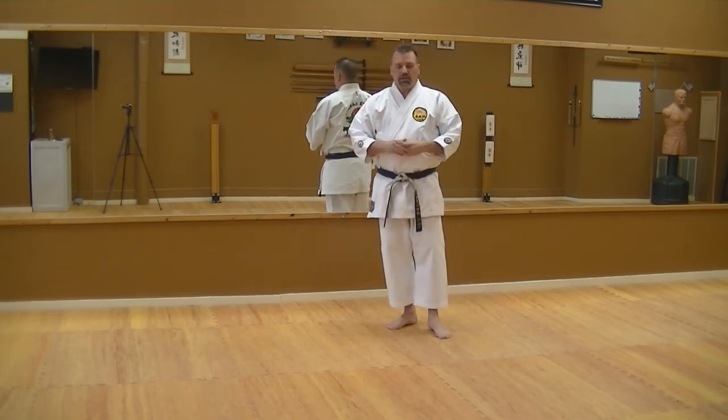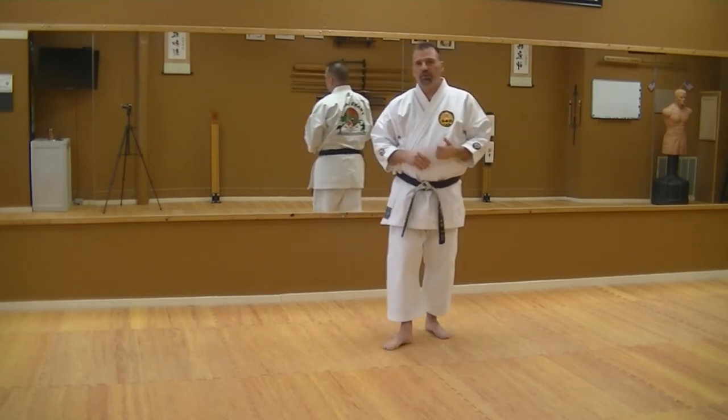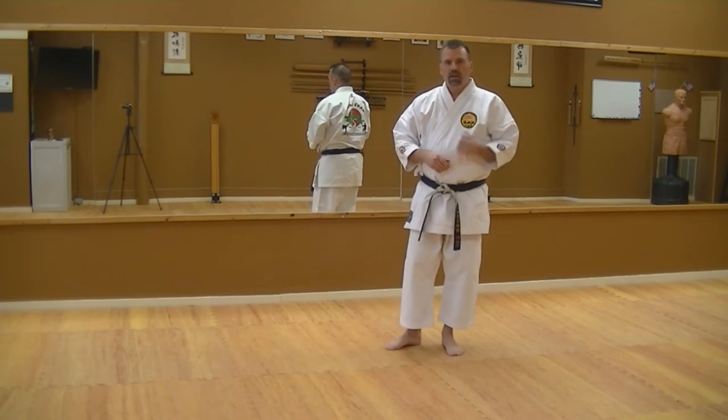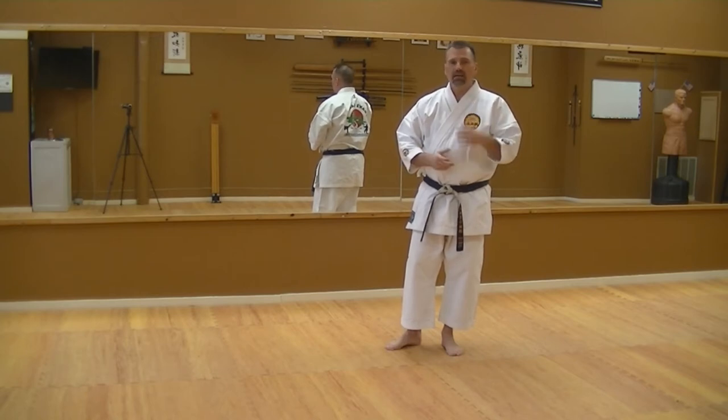Now, before I get too busy on this — shadow boxing. Here's the way that you should do it. Get yourself a timer, use your cell phone, whatever's necessary. Do two-minute rounds, take a 30-second breather, and then do another two-minute round. I personally recommend doing five rounds a day. It's not very long — two minutes, five rounds, 10 minutes plus a minute and a half for rest.